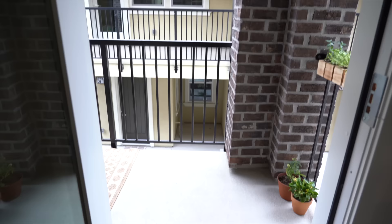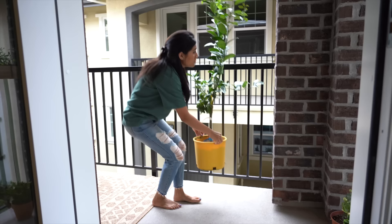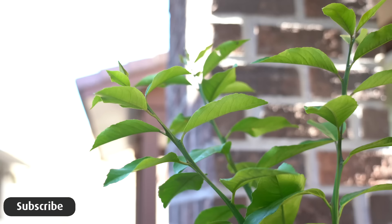Moving to the entry side — I don't want to crowd this area with large items. I want to leave it fairly open with some negative space, so I'm only adding a skinny lemon tree here. I'll repot the lemon tree, hang some lights, and reveal the finished space tomorrow.